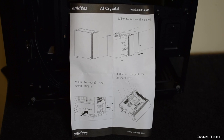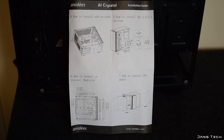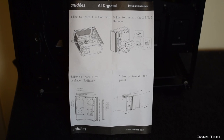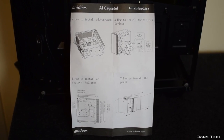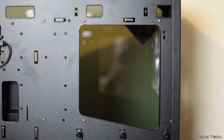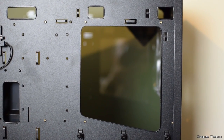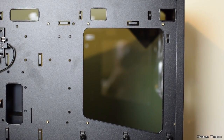It only goes over very basic installation of main components. I would really like to see Anadis improve their user manuals, covering a lot more in terms of how one would go about building a PC inside their cases. The cutout to make installing aftermarket coolers easy seems to be a lot larger than the Anadis AI7 I looked at a few weeks ago, and is in the right place to support many large heatsinks.